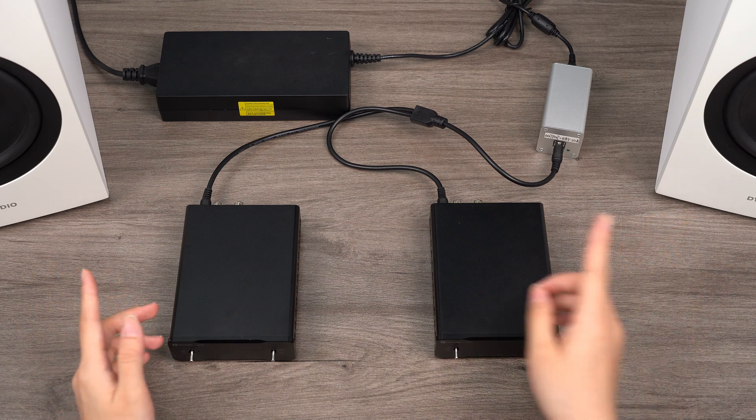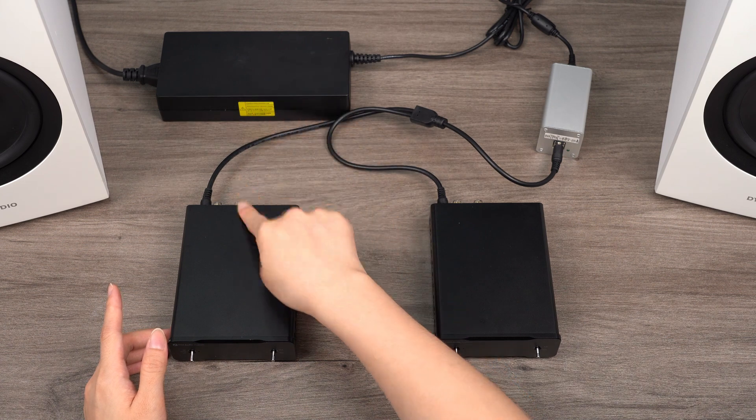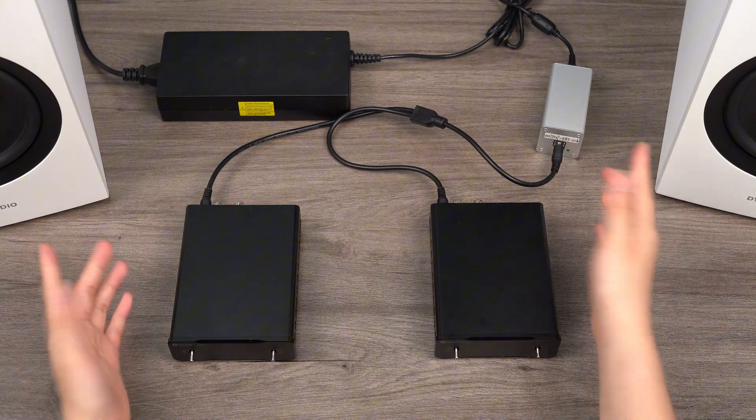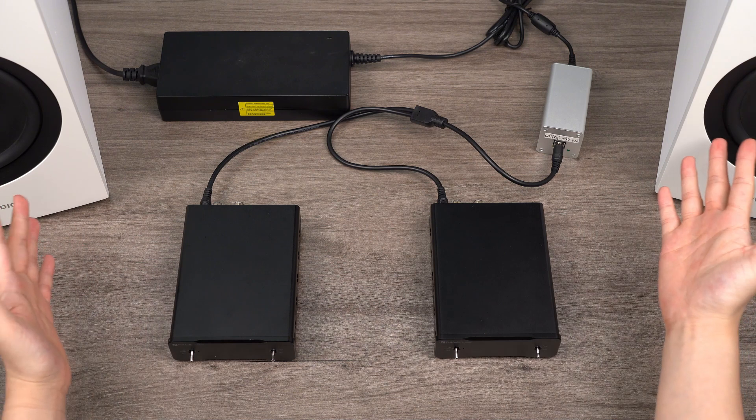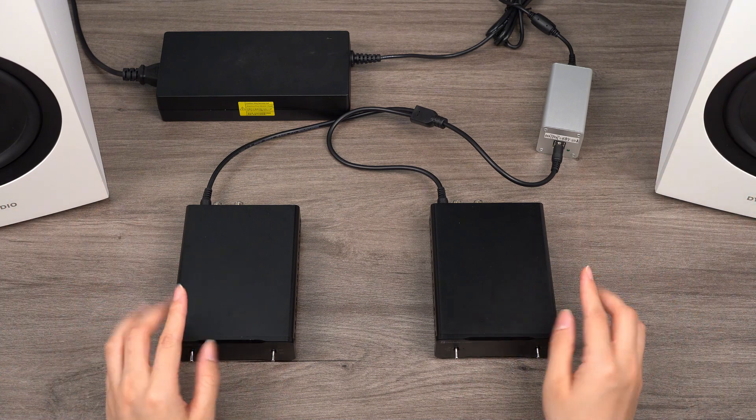To wrap up, utilizing a single 48V 10A power supply for two V3 Mono amplifiers is an efficient and space-saving solution that doesn't compromise audio quality. If you're considering optimizing your audio setup, this configuration could be the perfect choice. If you have any thoughts or questions, please drop them in the comments below.